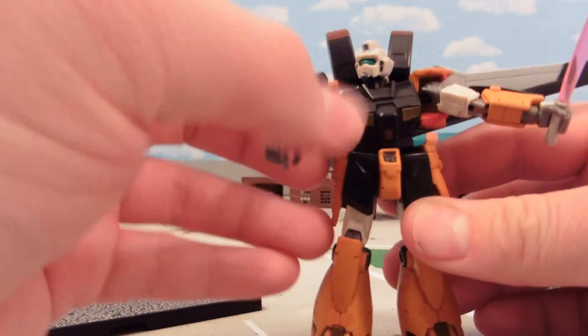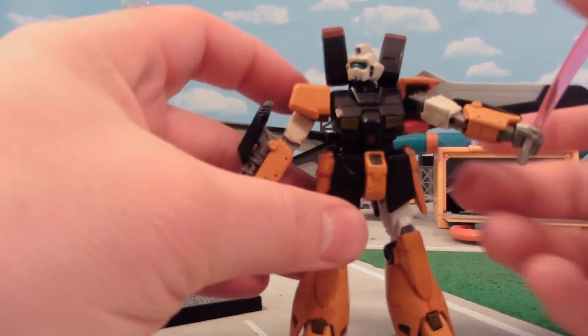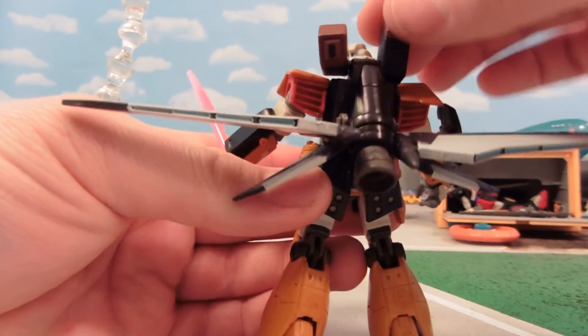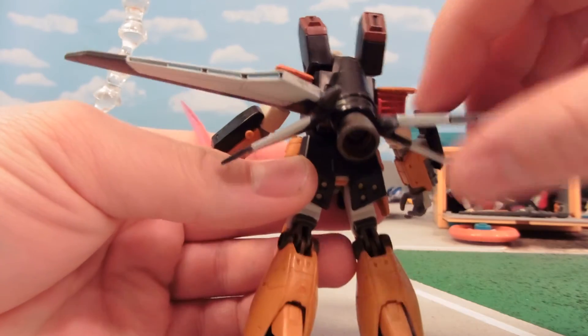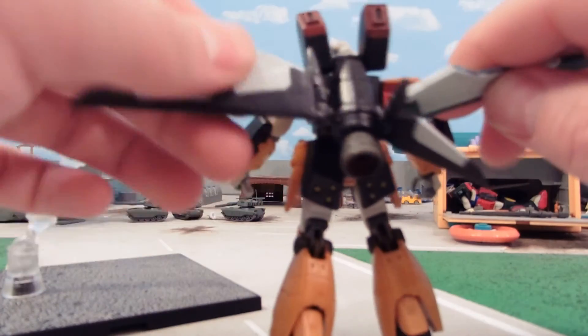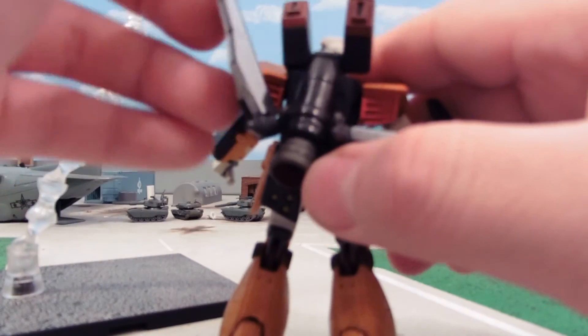He's ball-jointed in the waist — I really like that. It doesn't have any double-jointedness or anything like that; it's a very basic figure. But the backpack can move this way and this way. The wings can spread out. The wings help keep it balanced, and they can also fold up — they go out like this.